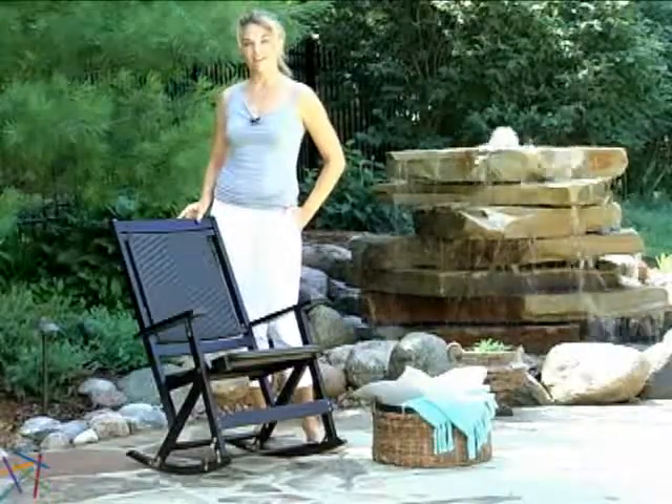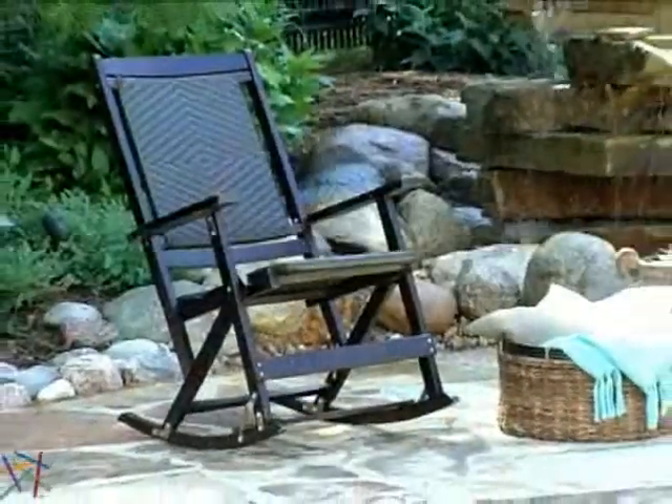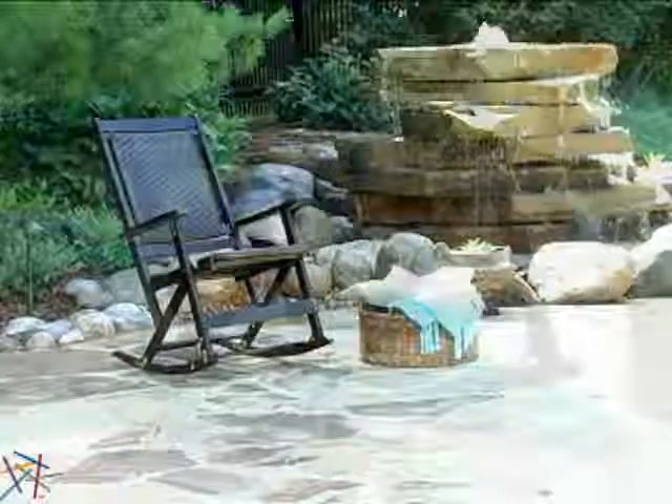Hi, I'm Aspen with Hayneedle, and this is the Willow Bay Wicker Rocking Chair. Enjoying a soothing afternoon on your porch or patio just got better with the addition of this sturdy and attractive chair.